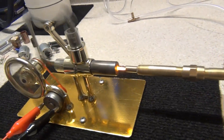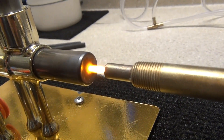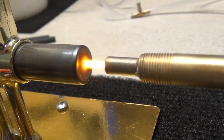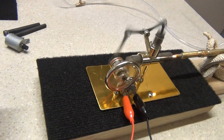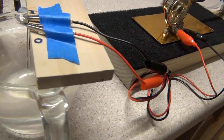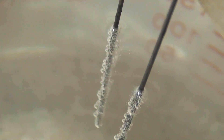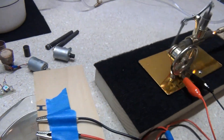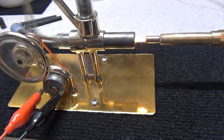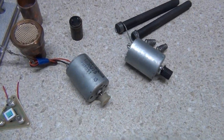I want you to run it nice and steady. That's the smallest motor I've got — I have motors that are a lot larger.